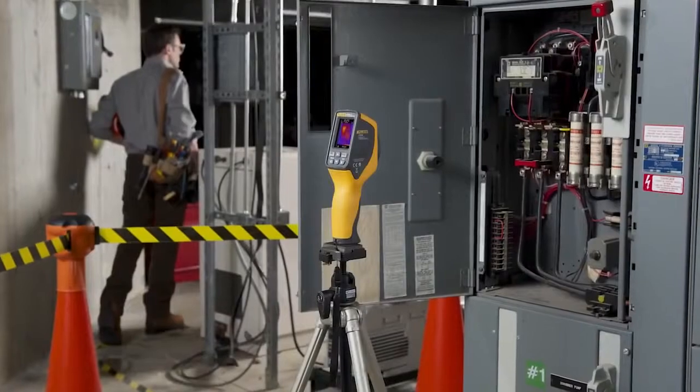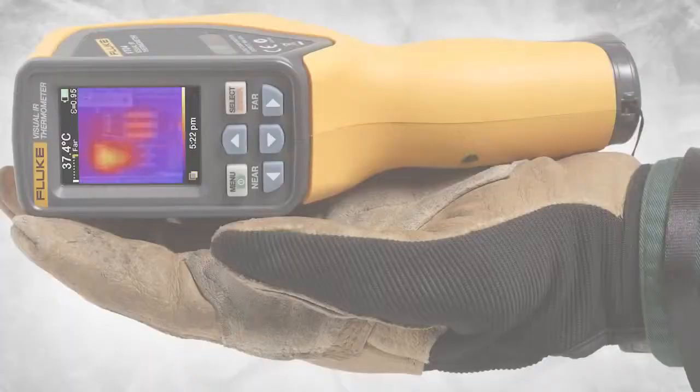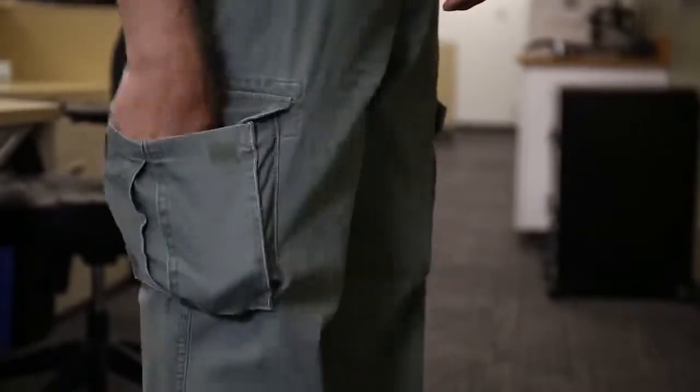The VT04 is so powerful it can help you find problems without you being present by continuously monitoring until a temperature has been exceeded, then automatically it starts capturing images for you. And maybe most impressive is we added all this capability and a rechargeable lithium-ion battery in an incredibly portable package so that you can have infrared detection on the go.